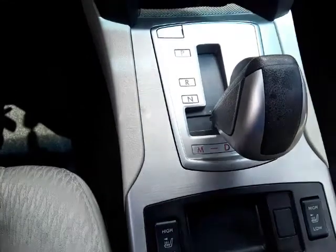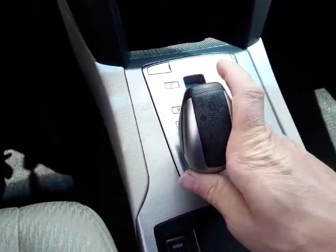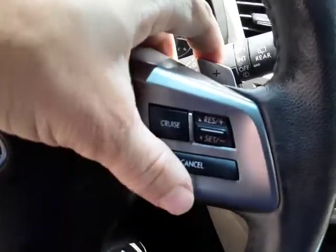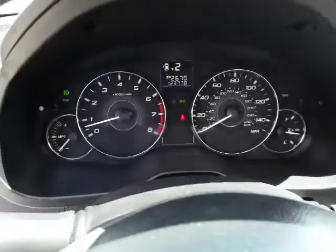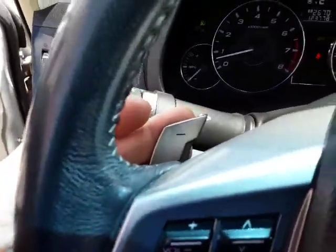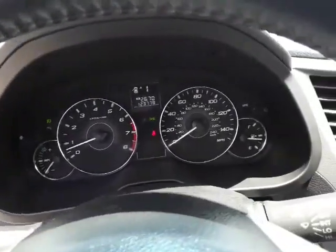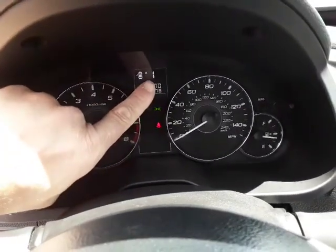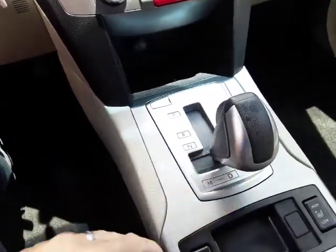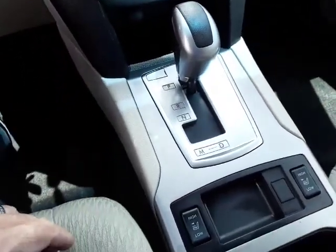If you want to put it in manual, you just take the shifter and push it over. It's got paddle shifters so you can shift — plus to shift up. It won't let you start above second gear, and then the minus pulls towards you to go down to first gear. You can see the gear indicator at the top. Most people just put it back in drive for normal automatic mode.